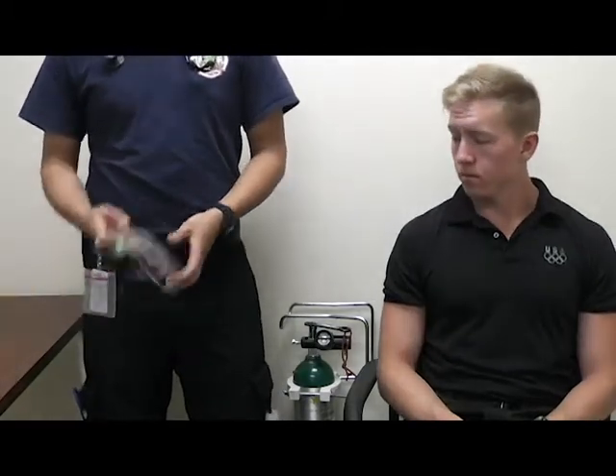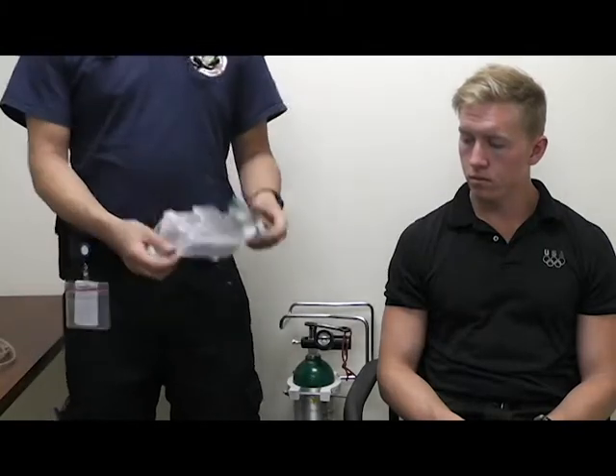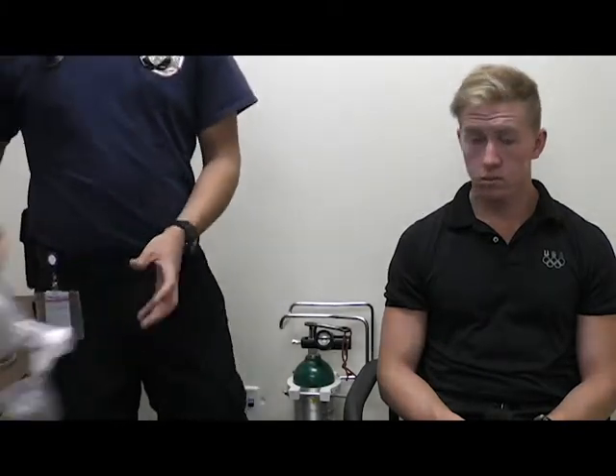This is a demonstration of the different ways you can administer oxygen to a patient. The three main methods you're going to be using are a nasal cannula, a non-rebreather mask, and the BVM.